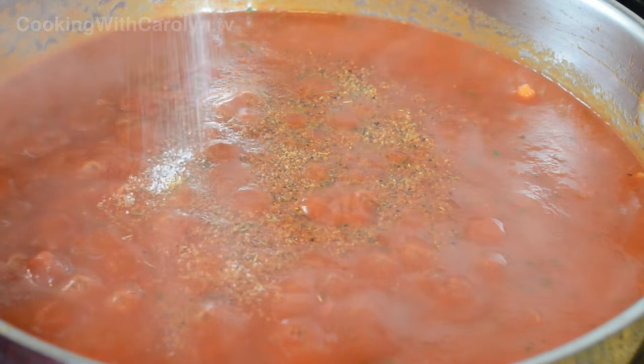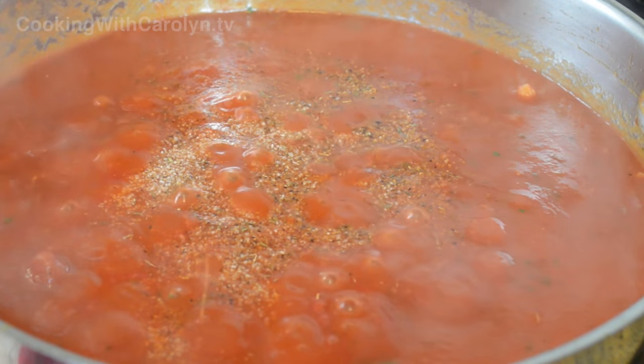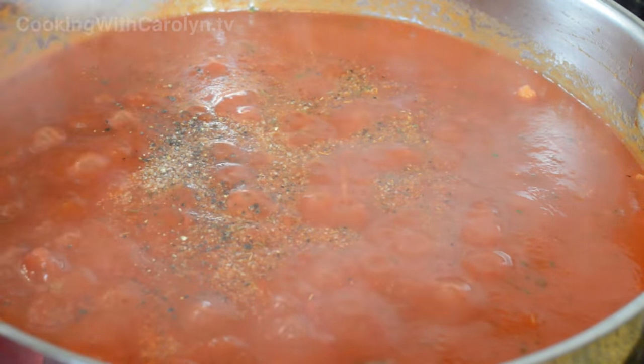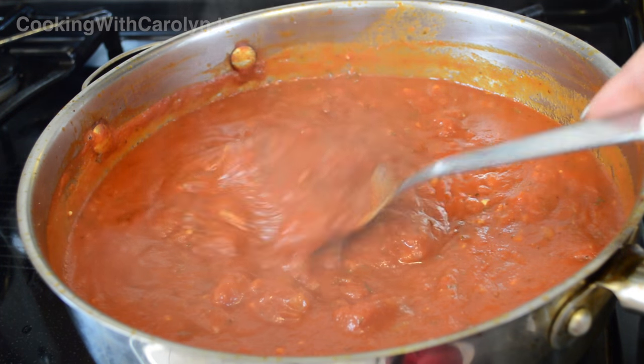Then add your seasonings — a little bit of salt, because as this cooks down the flavors are going to get more intense, so don't go heavy on the salt at the beginning; go for about half a teaspoon. We're going to add some black pepper, and in about 30 to 45 minutes you'll have a beautiful thick marinara sauce.